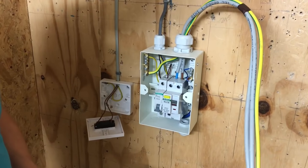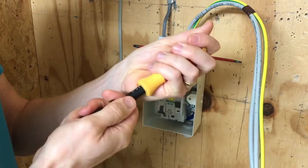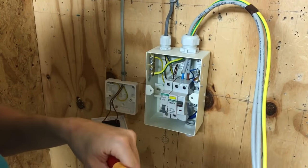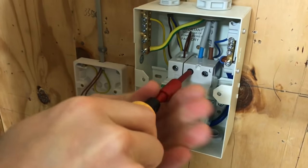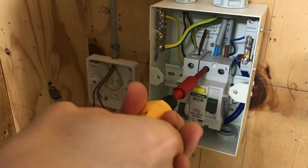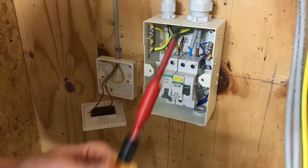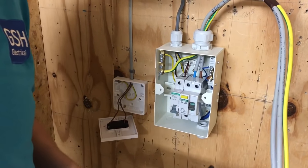We tweak the torque setting back to 2.3 newton meters and re-check the tightness of those terminations. After giving the conductors a little wobble we found they needed a bit further — so that's now nice and tight. It's important to re-verify after the wobble test, as the conductors settling can slightly reduce the clamping force.